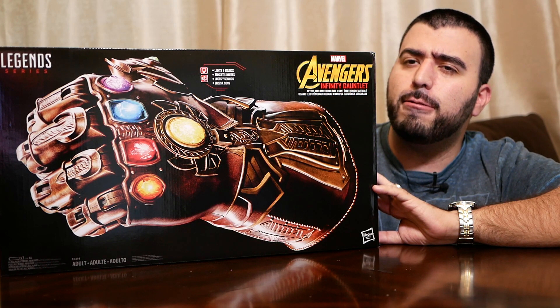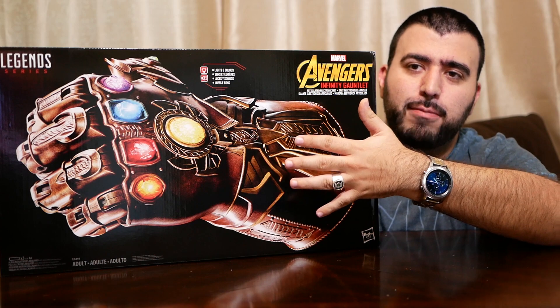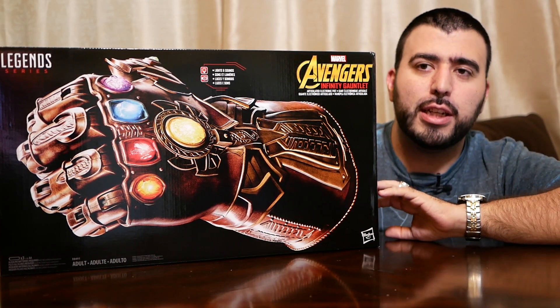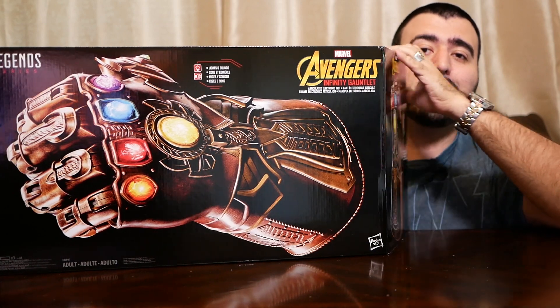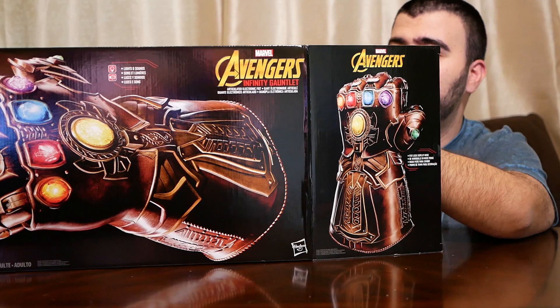As you can see, it might be a little big. This is my head. This is my hand. It's going to be really ridiculous. It makes some really loud sound effects — we'll probably have to put some batteries in and test it out. But let's go ahead and unbox this big thing and check out how ridiculous it really is.